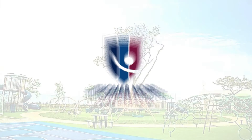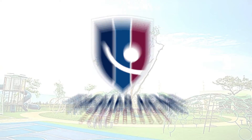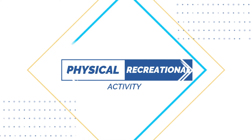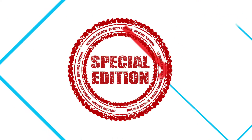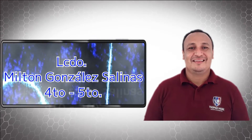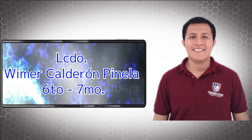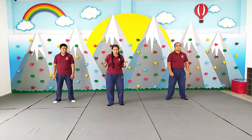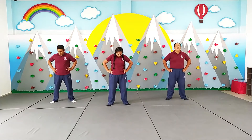Thank you for joining us. 1, 2, 3, 4, 5, 6, 7, 8, 9, 10.